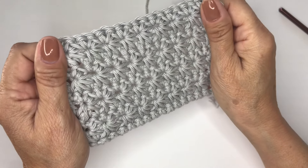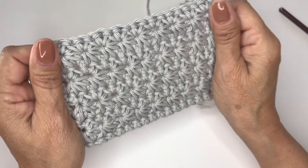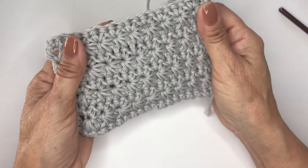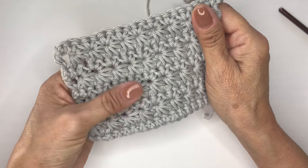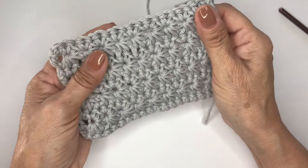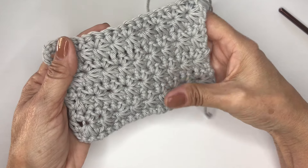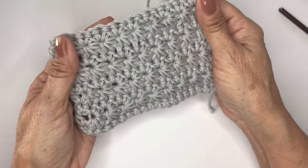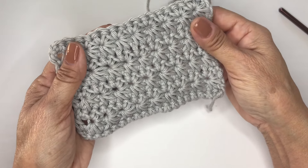Hello, everyone. Thank you for being here today. I have this wonderful stitch to show you. It's a tutorial on the star stitch. It's very pretty, and I think any beginner with practice can do this. I have done a previous video, I believe last year, on the Trinity stitch. It is a little bit easier but similar to the star stitch, so I will pin it in the comments if you'd like to go back to that tutorial to see the difference. I also have a playlist of several beginner stitches, so please take a look.